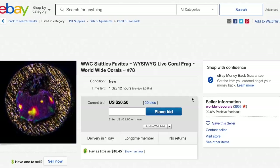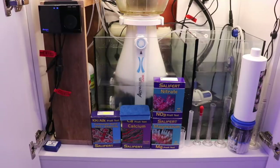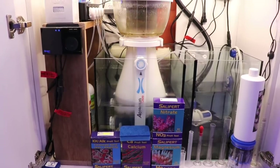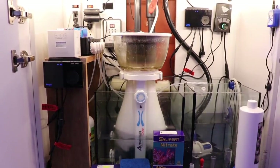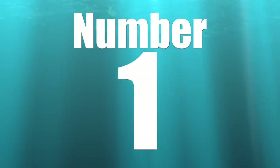Coming in at number two in our top 10 ways you can save money with your reef tank is doing preventative maintenance. Preventative maintenance is one of the best ways to extend the life of your equipment. You spend a lot of money on it, so take care of it — all it takes is a little bit of vinegar, some scrubbing, and elbow grease. These things are going to extend the life of your equipment. It's not always the best part of the hobby, but it's definitely an important one.